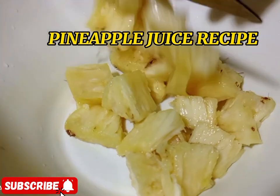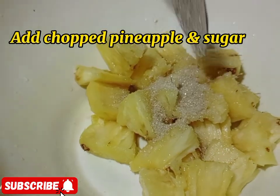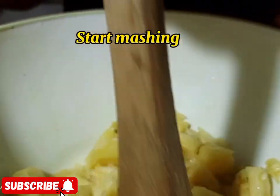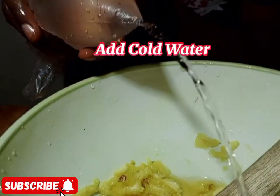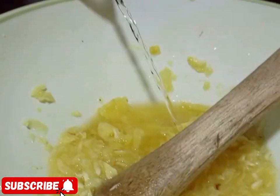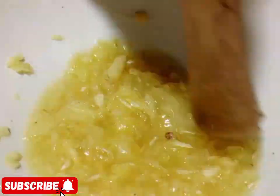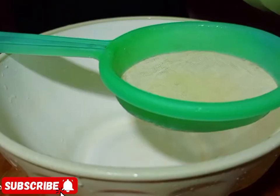Now we are going to do pineapple juice. You get your pineapple, chop it, place it in the bowl, add a little sugar — but sugar is optional — then add some ginger. After that, start mashing. Put in some water and keep mashing, adding water as you go.